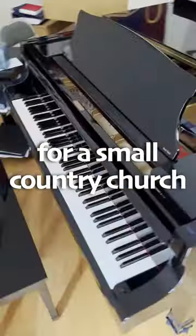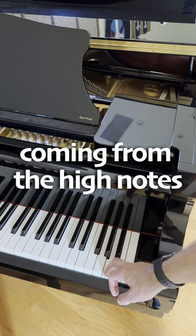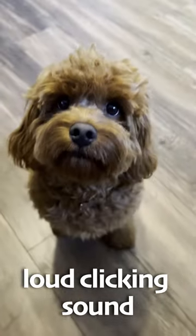I got a call to tune a piano for a small country church. When I arrived, I found an annoying clicking sound coming from the high notes. Every time I played a high note, I would hear a loud clicking sound.